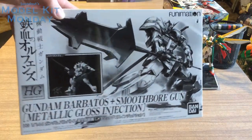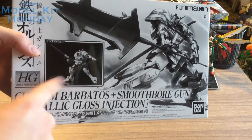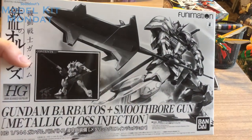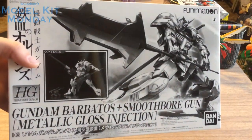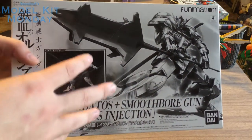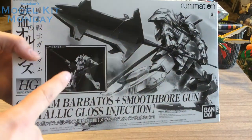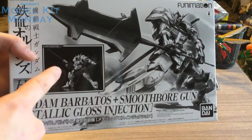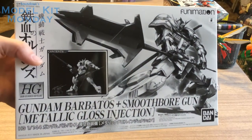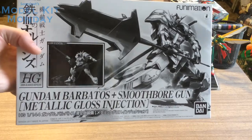This is an exclusive kit. You do notice the Funimation tag, but you also notice the added picture of the Barbatos with the Smoothbore Gun as well as a Mobile Worker, with the original Barbatos art in black and white. A lot of the exclusive kits in Japan for Premium Bandai have the black and white box. This one's a little different because while a Metallic Gloss Injection Barbatos was released, it wasn't released with the Smoothbore Gun or the Mobile Worker — that was an added addition to the Funimation release. I think it's really cool that North America got an exclusive Gunpla of some sort.